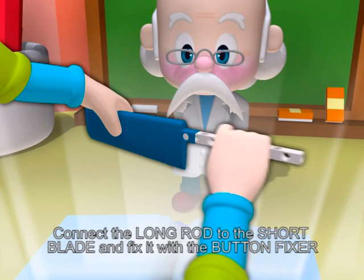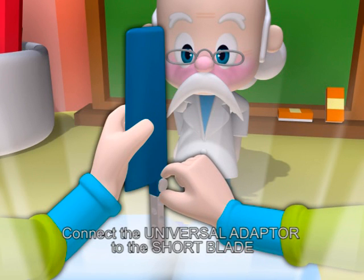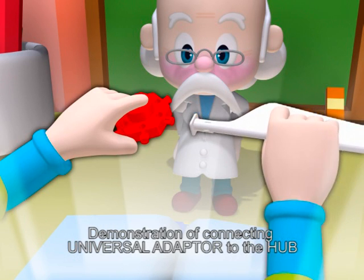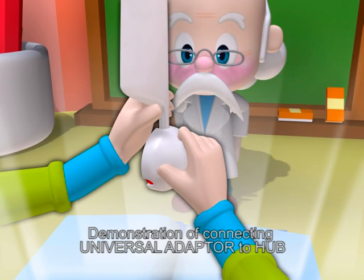Connect the long rod to the short blade and fix it with the button fixer. Connect the universal adapter to the short blade. Demonstration of connecting universal adapter to the long blade and to the hub.